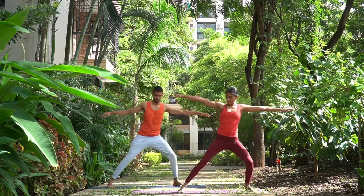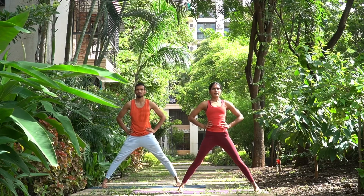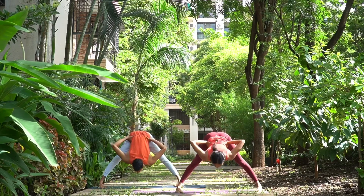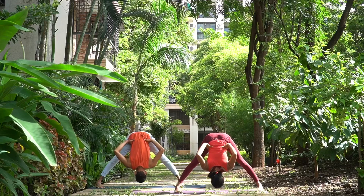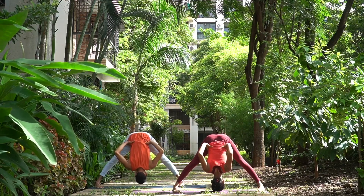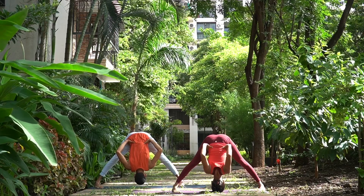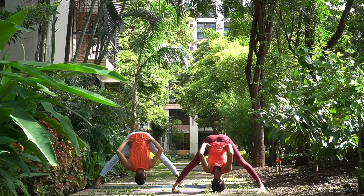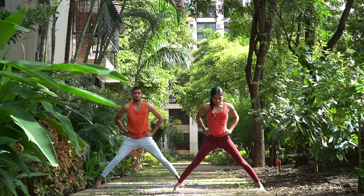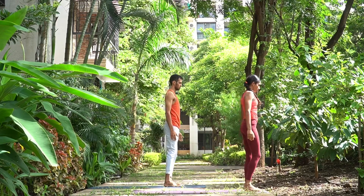Prasarita Padottanasana B. Ekam, inhale, turn to the right, arms in line with the shoulders. Dwe, exhale, hands on the waist, inhale again. Trini, exhale, go all the way down — we aim to touch our head on the mat, shoulders rolled back, pressing the inner arches of the feet. Two and three. Pressing both the feet down, inhale, come up, exhale, come to Samasthihi, join your feet together, arms by the side.